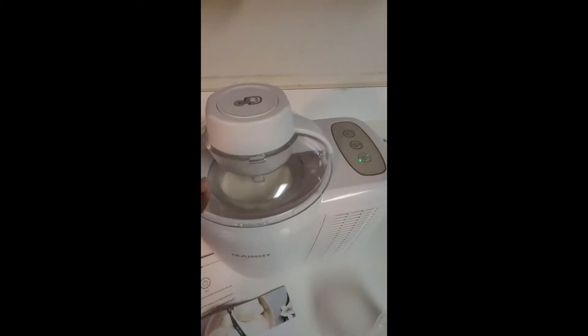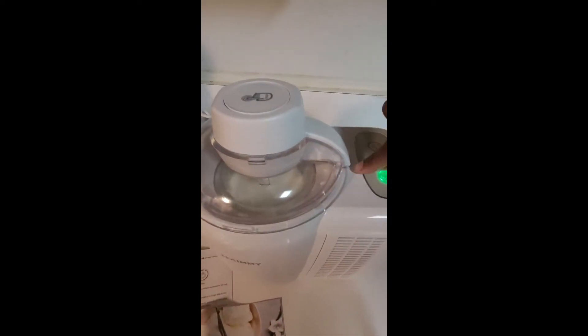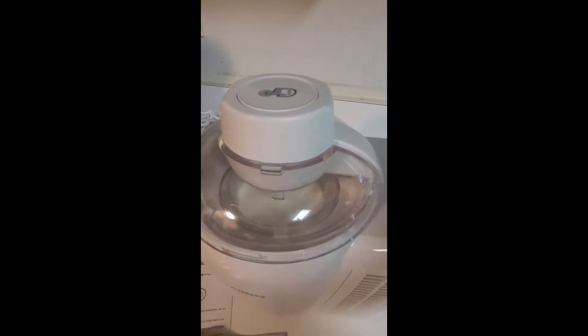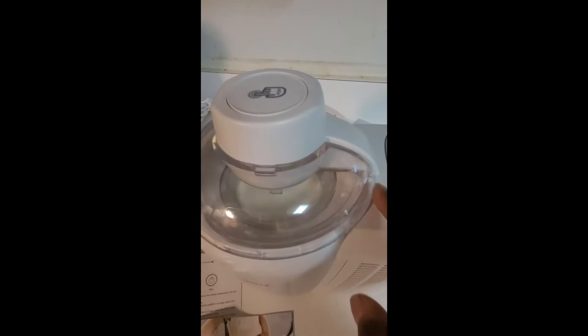Put it all in here. You have to make sure that your lid lines up with the two little dots that are on this side, otherwise the paddle going around on the inside will not turn — that was my mistake the first time. Once you lock the lid with it facing your little buttons, you're set.